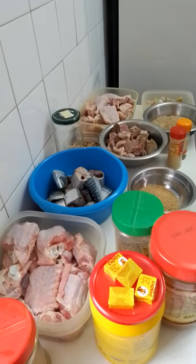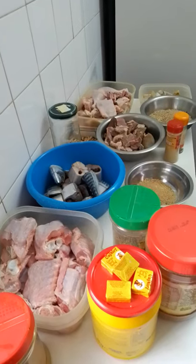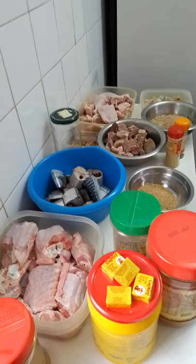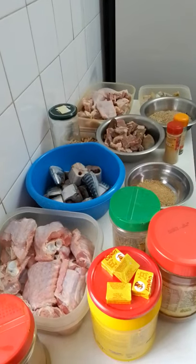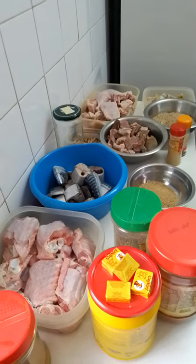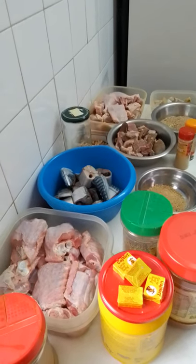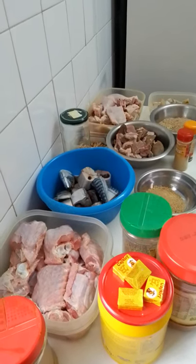Grande pepper, dry one — I will be using grande pepper dry. It depends on how you eat pepper; you can put your own choice, because I will be putting little oil since I don't like too much hot pepper.